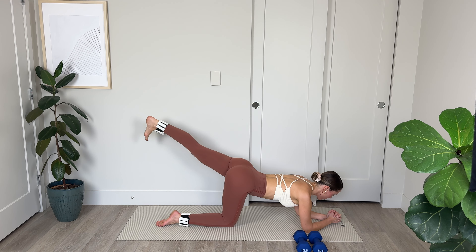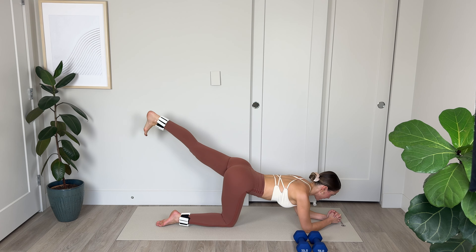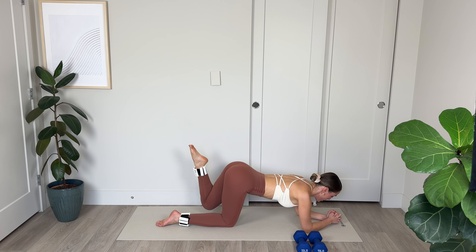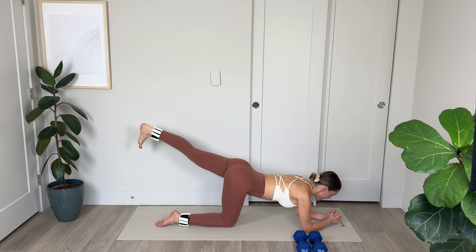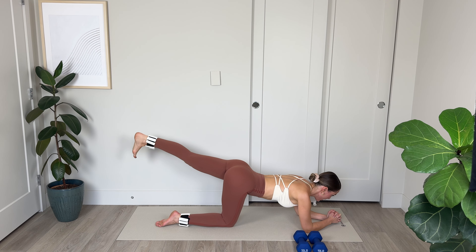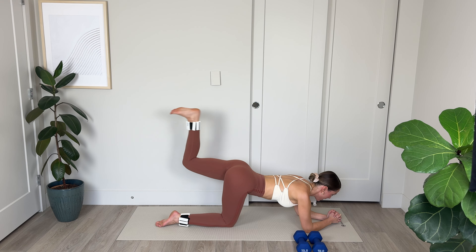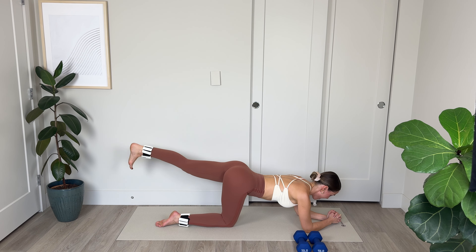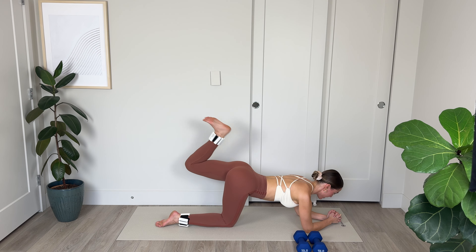We've got to do the other side now. Coming down onto those forearms, or you can stay up on your palms, setting the spine up, lengthening through the spine and neck. We are pointing the toe, bending the left knee, and then extending through the left heel — tap, extend, tap, extend. Keeping those shoulders relaxed, powerfully pushing out through that heel. Give it all you've got when you kick out. Push out — 7, belly to spine, 6, switching those left glutes on. We've got 4, 3, push out, 2, amazing, last 1.